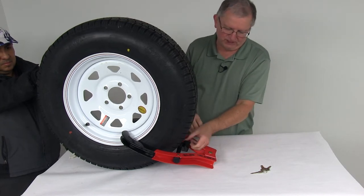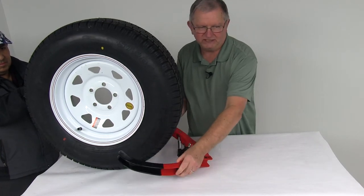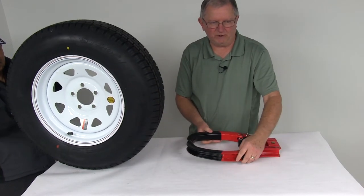To remove it, just flip open the cap, take your key, put it in, turn it, and you can see it will release and you can take it right off — simple as that.